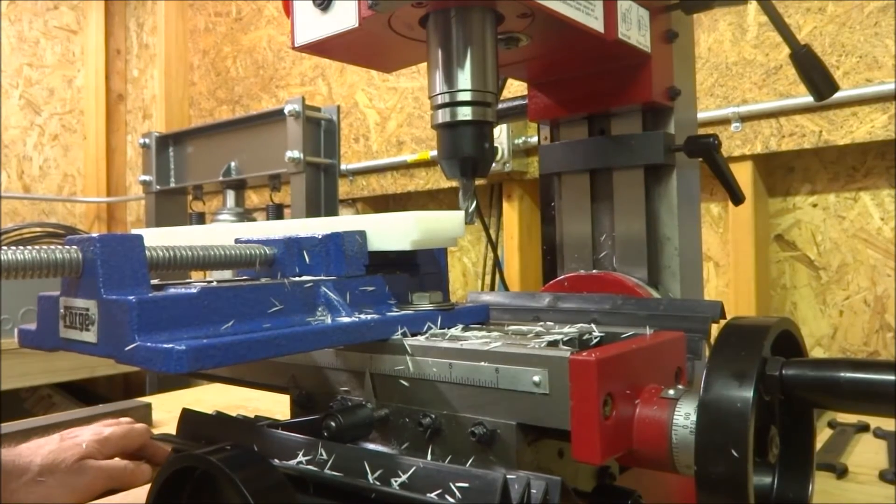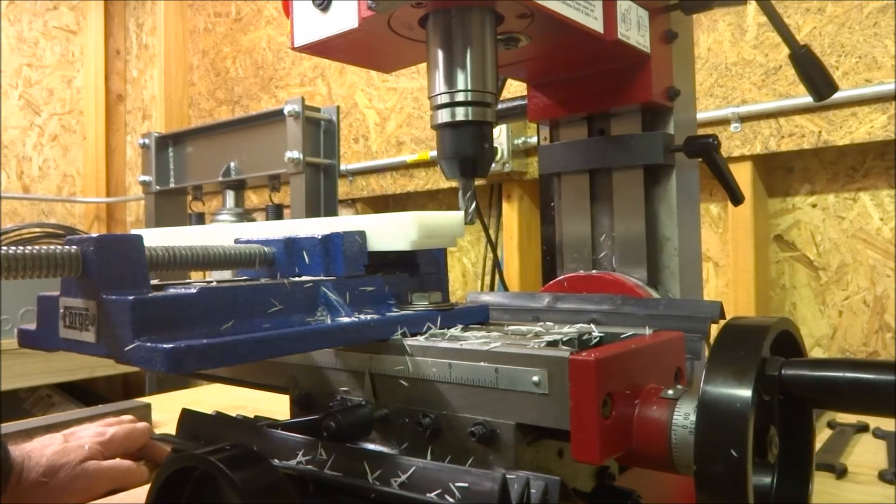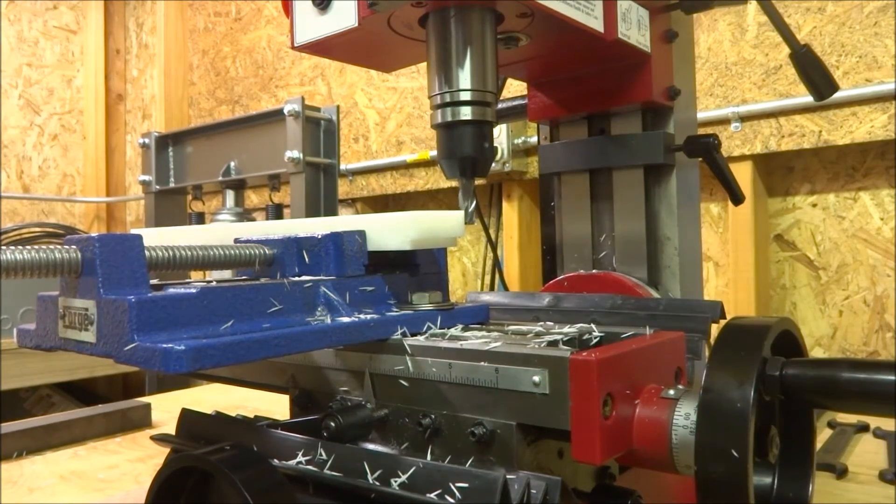Okay, this time we're gonna do a full width of cut of the cutter — of course it's three-eighths — and we're gonna go approximately three-eighths depth of cut. I'll just take it at the same speed; it seemed to have a fairly good finish at that speed.